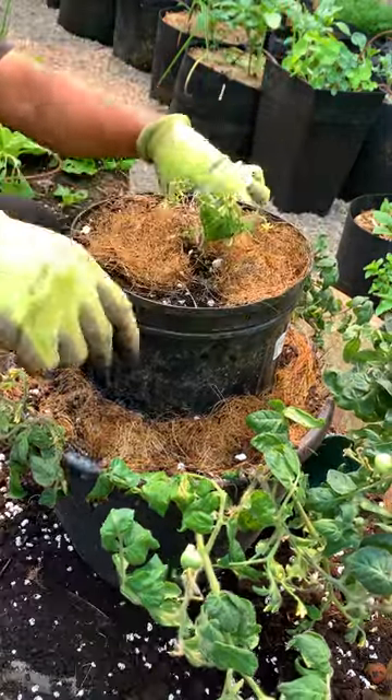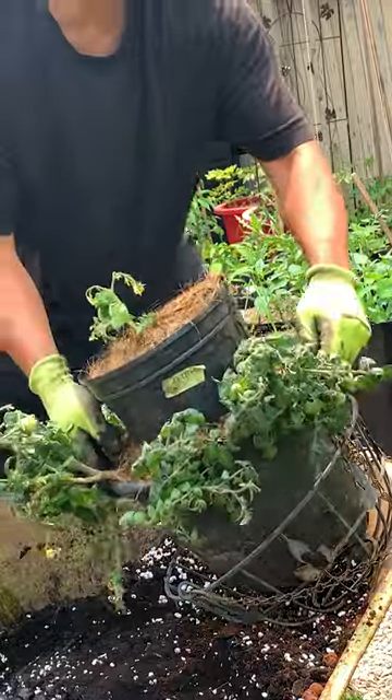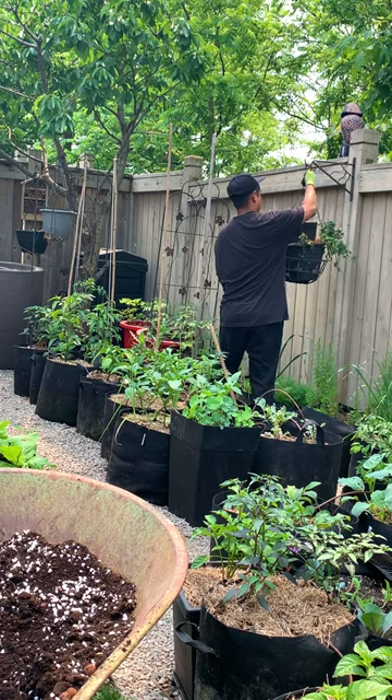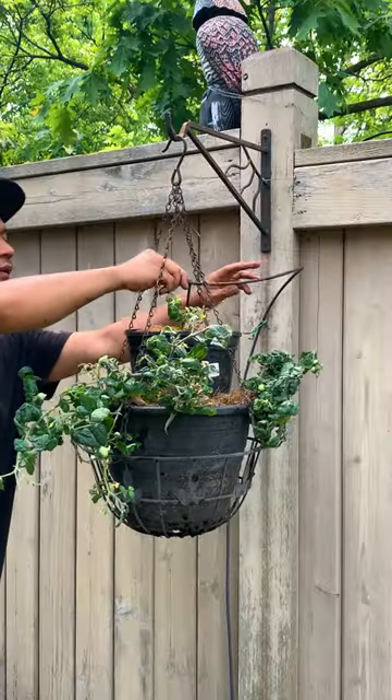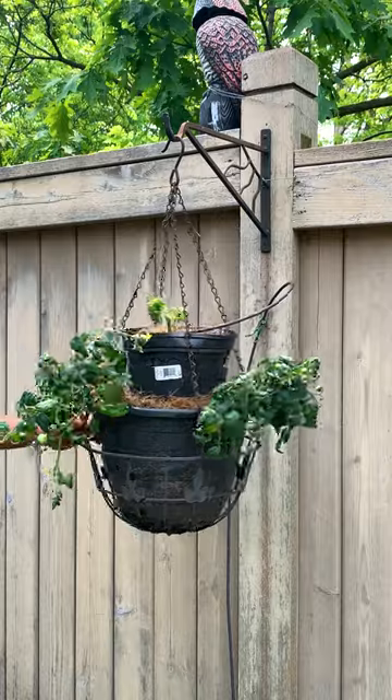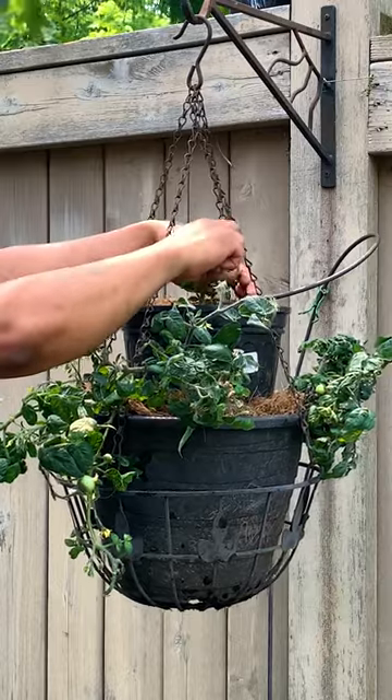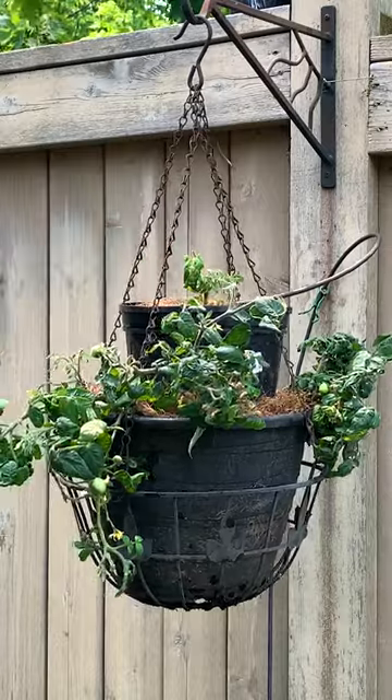I'm planting several micro dwarf tomatoes which require very little room to grow. And as long as you're watering regularly and feeding your plants twice a week or once a month, they won't compete for nutrients. And if your plant starts to flower at an early stage, make sure to remove them so that the plant can continue to grow.